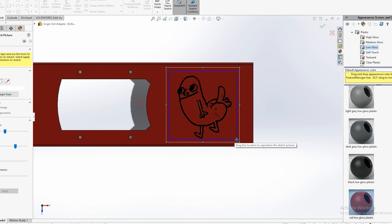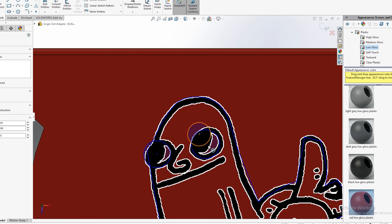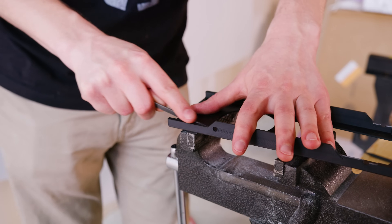With the model for the single slot adapter made, it was time to print. PLA filament would pass the glass transition temperature when the Titan was stressed, turning into a deformed blob, so we ended up using ABS. With the 3D printed part in hand, one thing became clear.